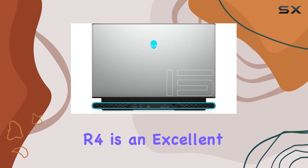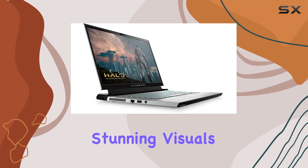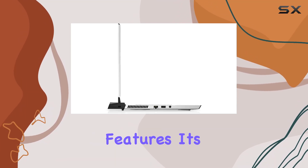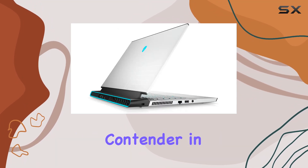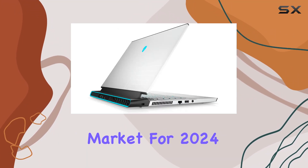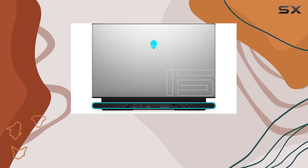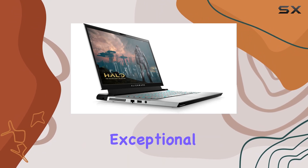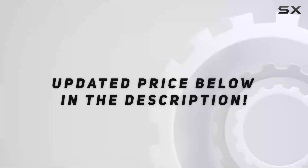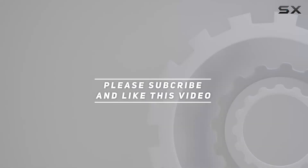To wrap up, the Alienware M15 R4 is an excellent choice for gamers who need high performance, stunning visuals, and future-proof features. Its robust build quality and top-tier components make it a formidable contender in the gaming laptop market for 2024. Whether you're gaming, creating content, or just enjoying multimedia, the M15 R4 promises to deliver an exceptional experience. Check out the video description for an updated price, and thank you for watching.